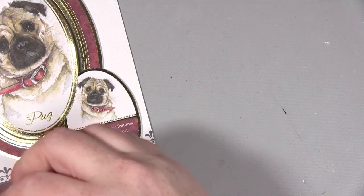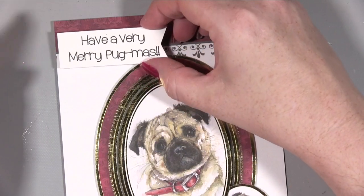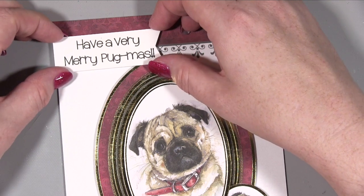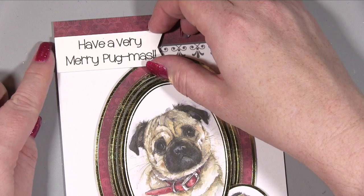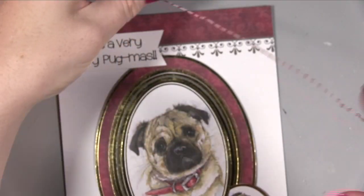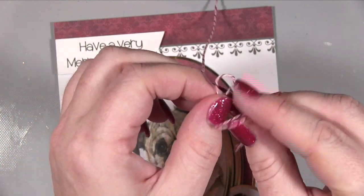The sentiment flag is one I created using my Cricut machine, but you could easily do that on your computer, type it out, print it, and use a die to make a flag — or even do it by hand. I thought it was really cute to have a sentiment saying 'Have a Very Merry Pugmas' to give it that Christmassy feel.